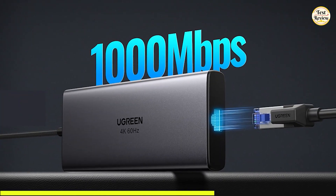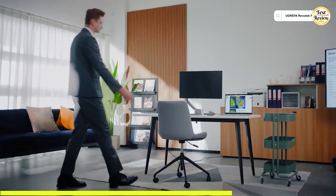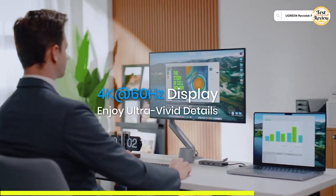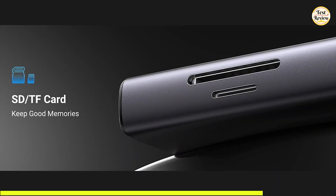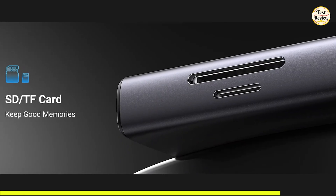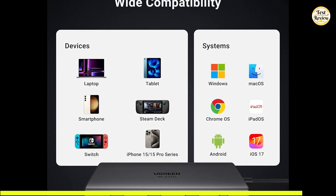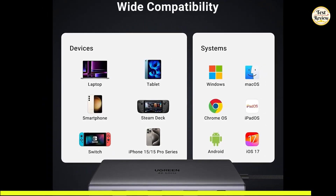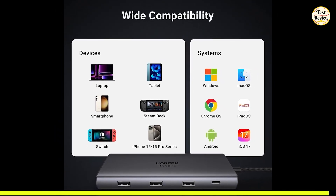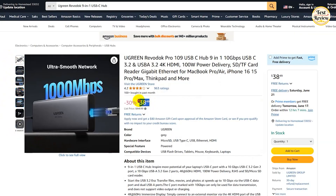The built-in Gigabit Ethernet port ensures ultra-fast and stable wired internet access, making it ideal for streaming, online meetings, or file syncing without lags or dropouts. You also get SD and microSD card slots to easily offload footage and photos from your cameras or drones. The Ugreen Revidoc Pro works flawlessly with a wide range of devices, including MacBook Pro and Air, iPhone 16 and 15 Pro Max, ThinkPads, and many more. You can buy the Ugreen Revidoc Pro for just $38 on Amazon.